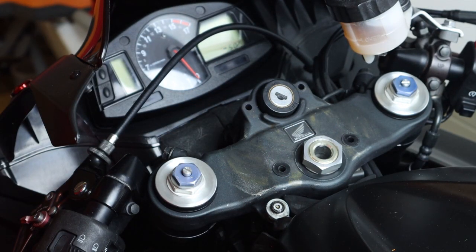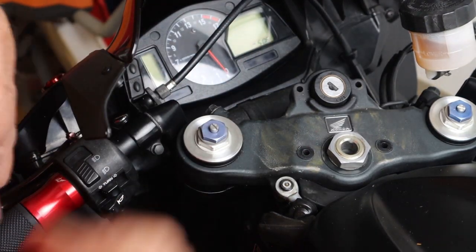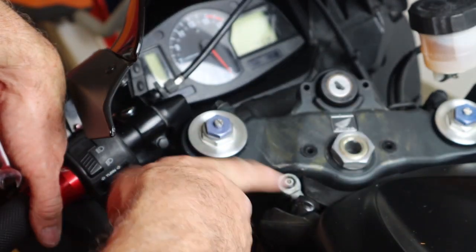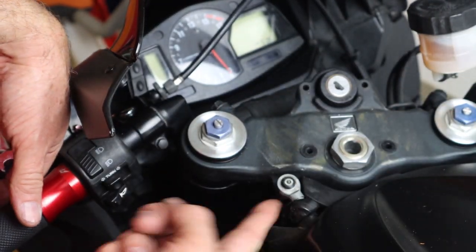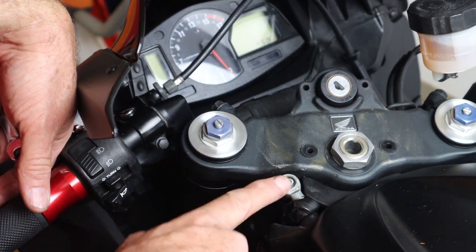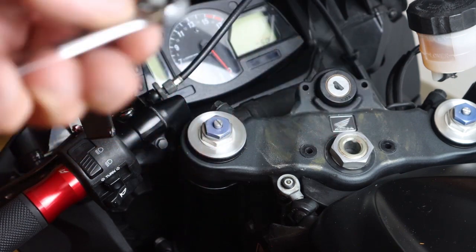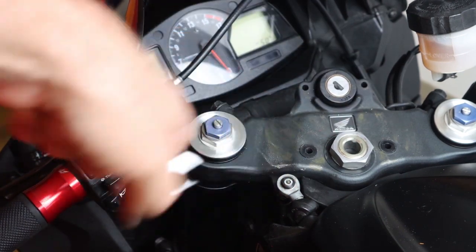So let's pull that off to expose this rod end. We've turned the handlebars all the way to the right so we can get underneath — there's a nut at the very bottom. We're going to loosen that bolt, and it is a 10mm wrench.